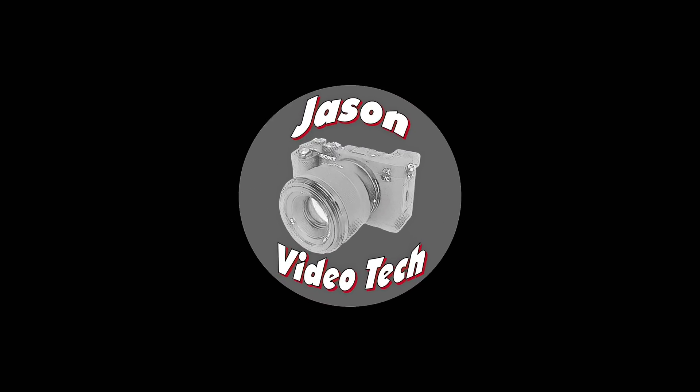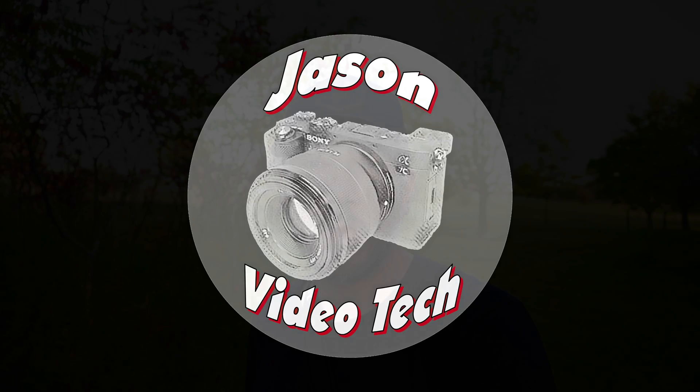Hey guys, let's test the stabilization on the Sony ZV-E10. I'm out here at my local Arboretum and we're going to do a test of the stabilization. We're going to do no stabilization, the optical, and then the active steady shot which is going to have a major crop to see how bad that is. I'll also show you the difference between non-stabilized, stabilized in software like my editing program, and stabilized in Catalyst Browse.